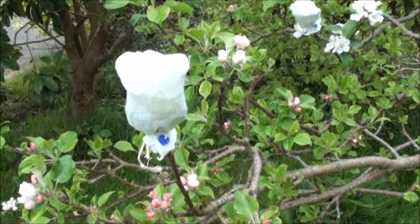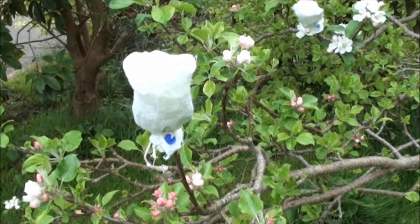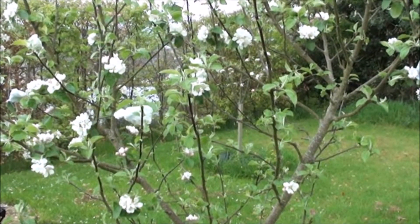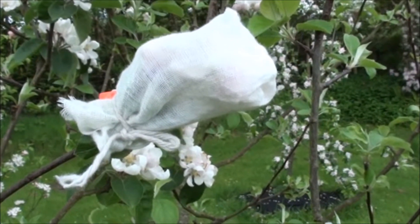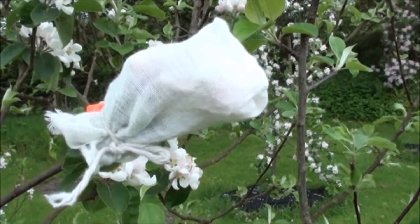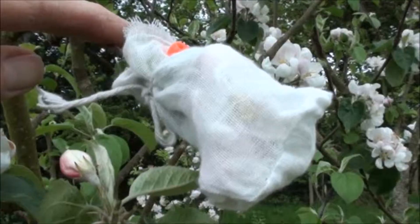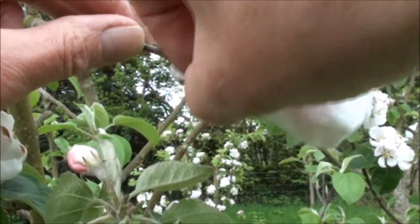So the first thing to do is to go and find the male parent pollen. This is the young Spartan tree we're using as the male parent, and here's the cluster of flowers we've protected from pollinating insects that are going to provide the pollen to use in the cross with Discovery. So I'll remove the bag and take a look.